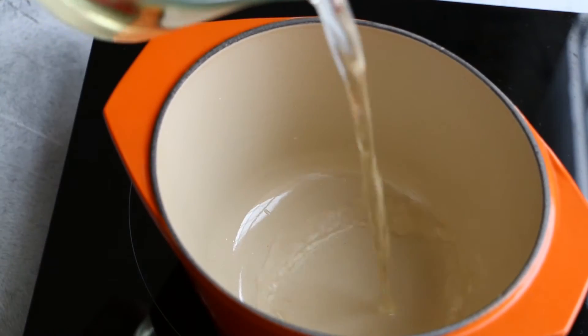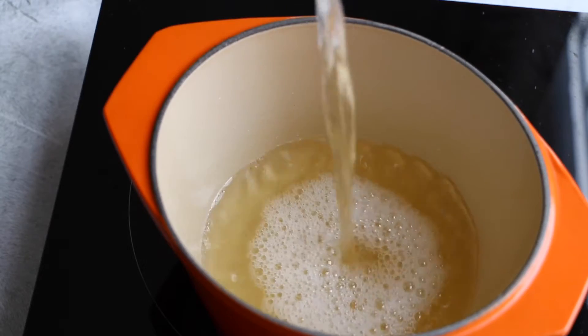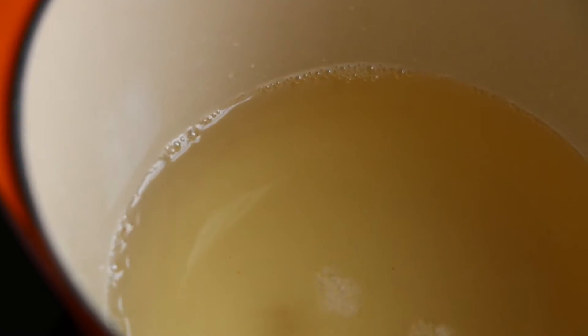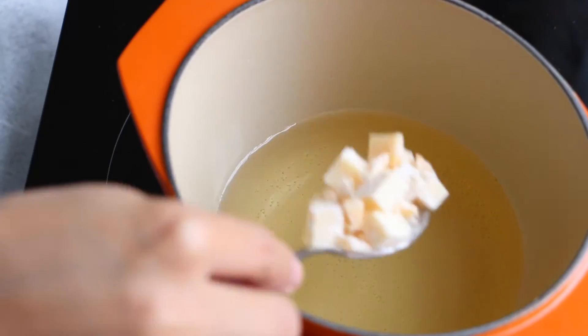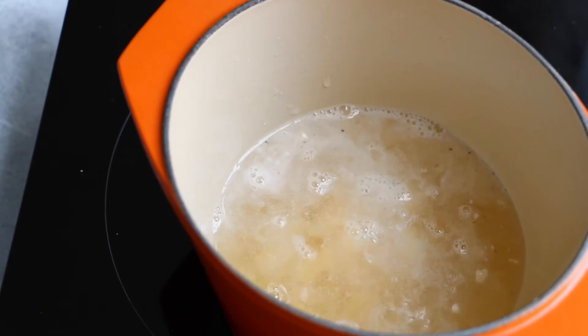Now we're gonna put the wine and the brandy in the fondue pot. We're gonna heat this at medium heat, and then we're gonna add the cheese mixture bit by bit.